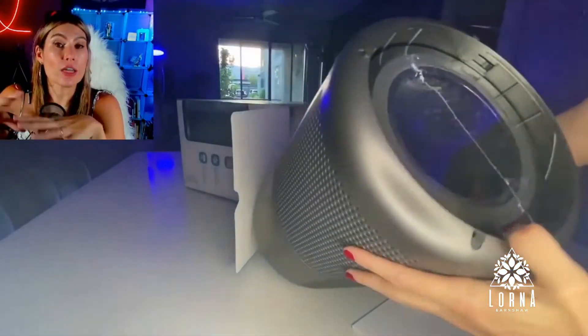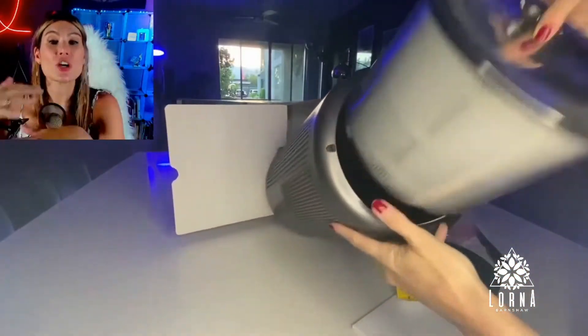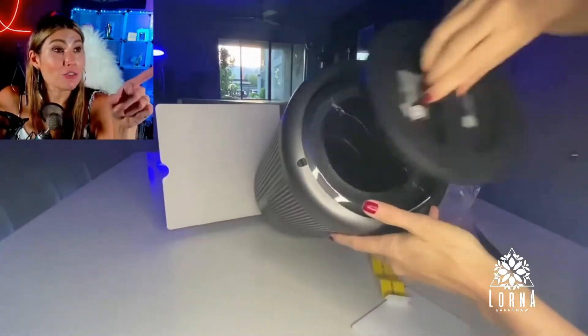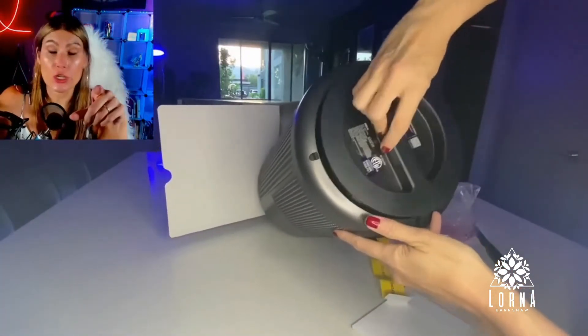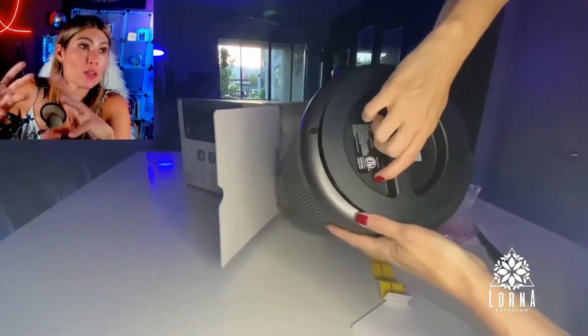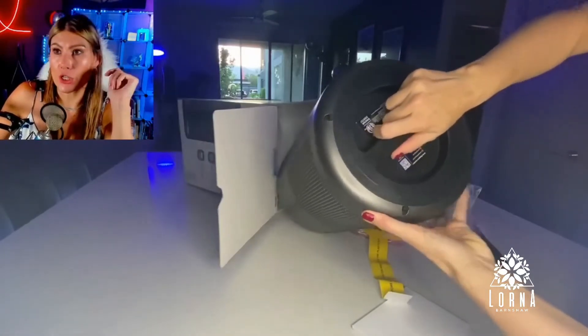Even if you are in a place like an office where people are coming in and out, it's good because the flu is not going to be spreading. This is the filter — you're going to see it has a true HEPA filter. That's how it works. It's very simple: you put the filter in, close it, and turn it on. That's pretty much it.